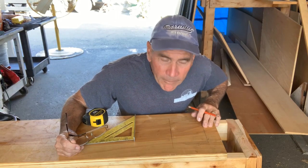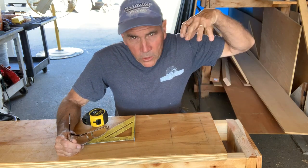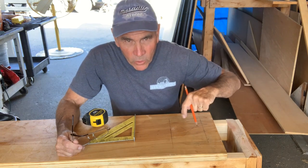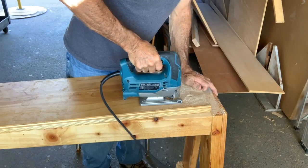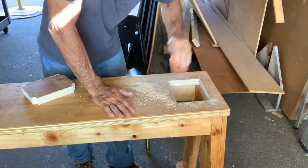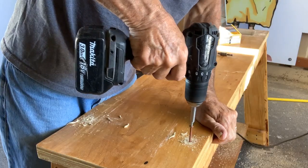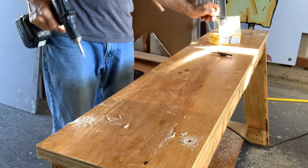On one end of this top I need to cut a hole right there so the pulleys can drop down from the headstock to the motor. Now we're ready to screw this down — I'm going to use some two-and-a-half-inch screws to attach the top to the base.